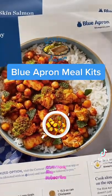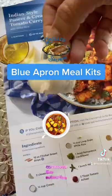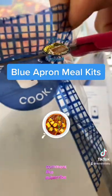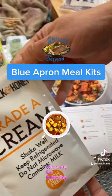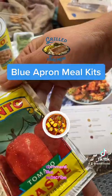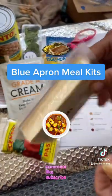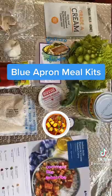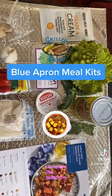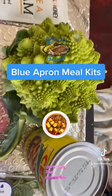Let me show the ingredients for the Indian style paneer and tomato curry. They gave one head romanesco cauliflower, mint, tomato achar, whole milk cream, tomato paste, paneer or cottage cheese, garlic, rice, and ginger. This looks like perfect ingredients for a meal for two persons.